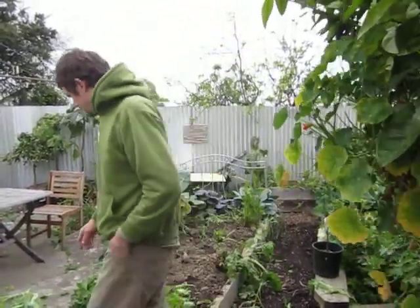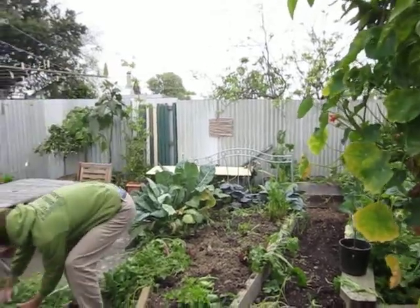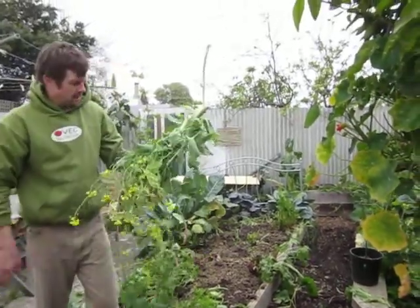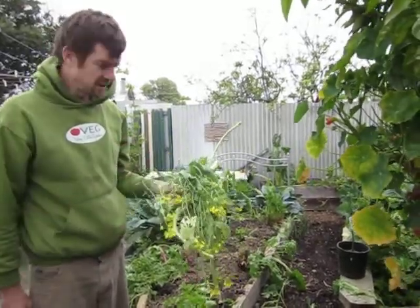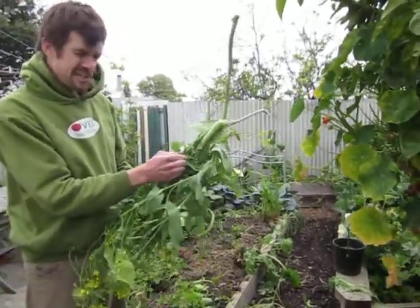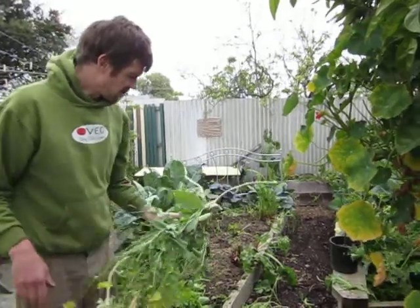Dan from Vet here, got a top tip for you. We're coming into spring so we're pulling out a lot of our winter crop. This is Bok Choy and stuff, it's gone to seed. You get the big fleshy stems. Got a lot of nasturtium down here.